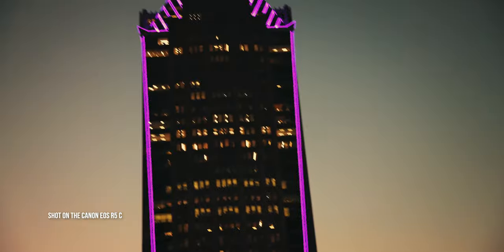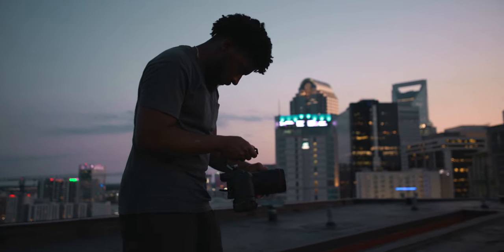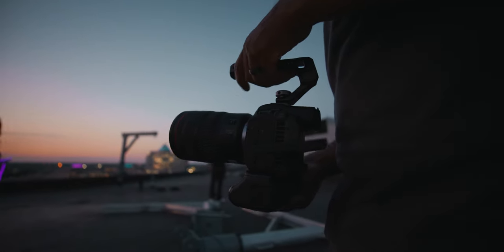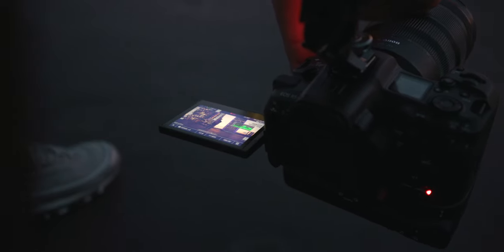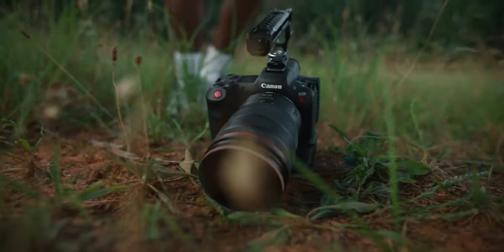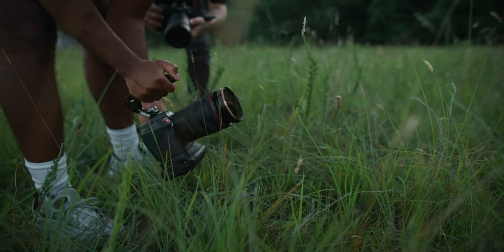Now let's dive into the R5C itself and what I think about it after this experience. The first thing I determined is that this is probably the best companion camera I could have picked up for the C70. The smaller form factor makes it so viable for fitting into my workflow seamlessly without losing any significant features. It does incredible video recording — 8K up to 60 fps, an array of 4K options. I can use it when I need a smaller camera and won't lose out on quality. If I want to use this for gimbal work or mount it to a car in a music video, this will be my go-to because of that smaller form factor.